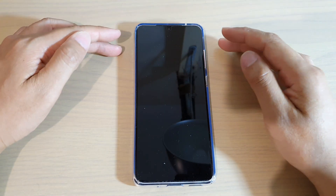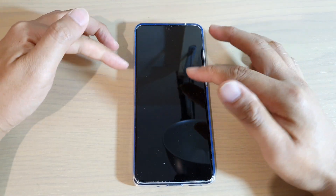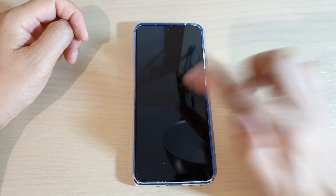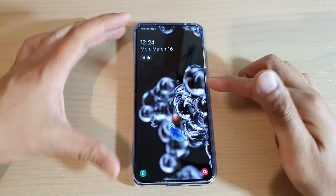In this video we're going to take a look at the three different ways how you can wake up the screen. The first way is to double tap on the screen, and that will wake up the screen.